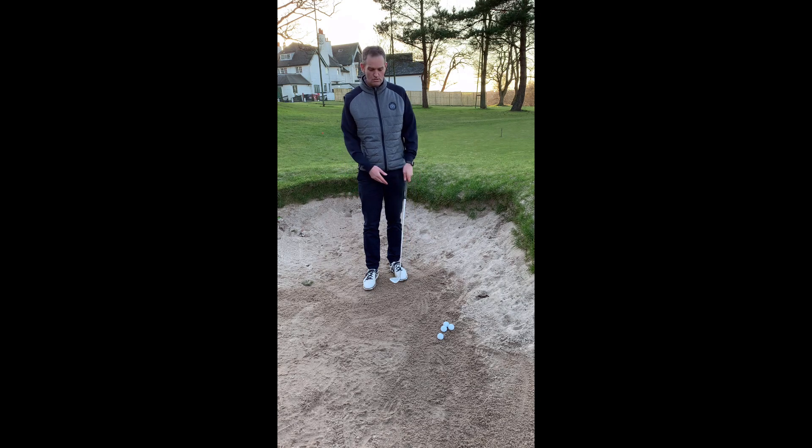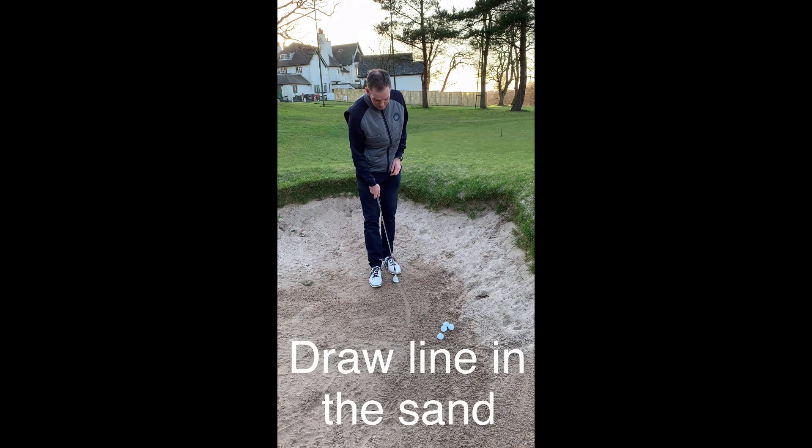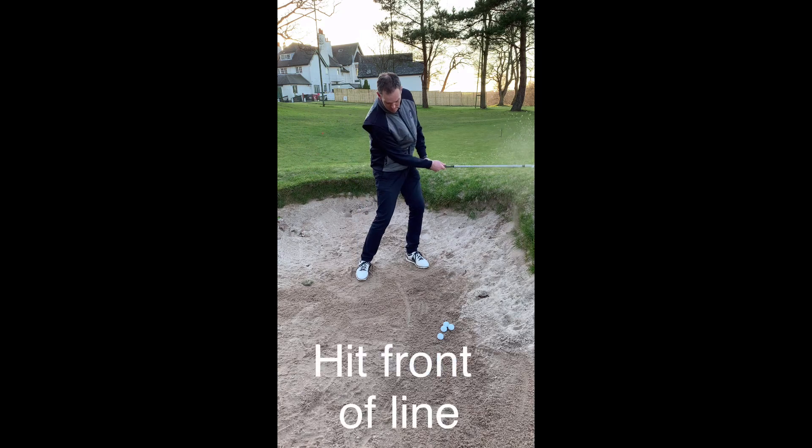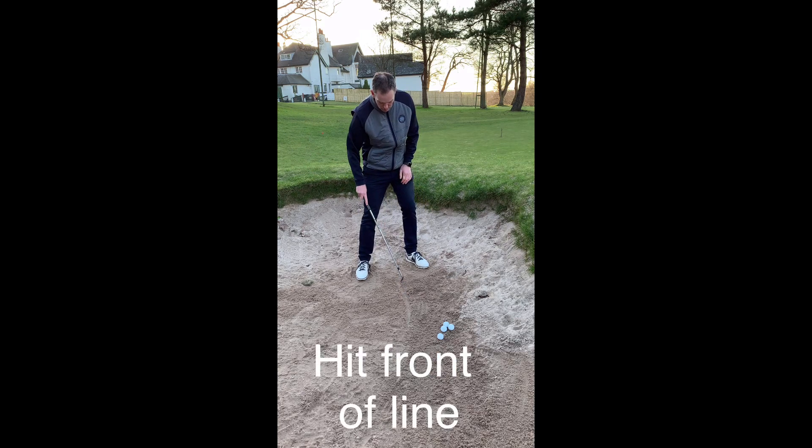The simplest way to learn to do this is to draw a line in the sand. Then if we just place that line opposite our sternum, we'll just take our normal bunker set up — face nice and open, weight just favouring our front leg a little bit, and the left foot just turned out a bit. From here we're just going to swing back, and then we're going to try and hit the front of the line. So you can see there, I've perfectly hit the front of the line.